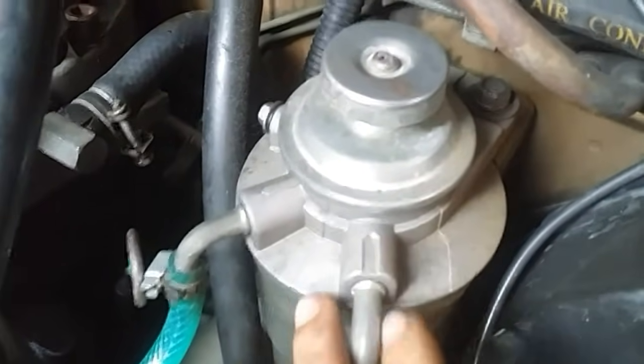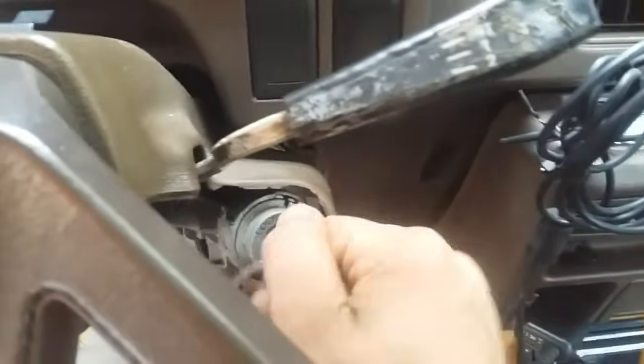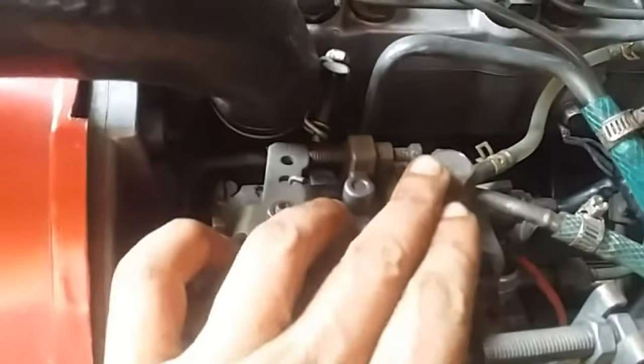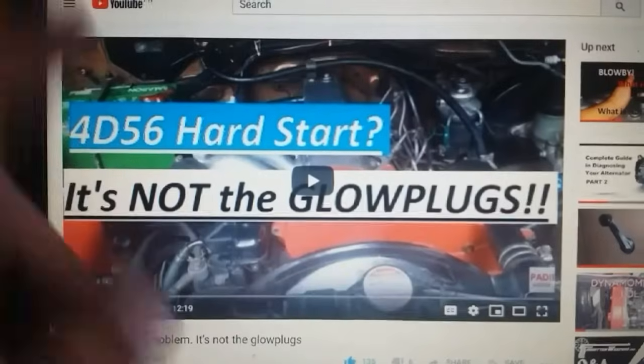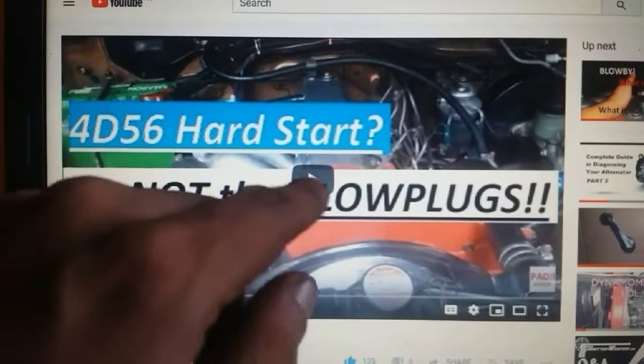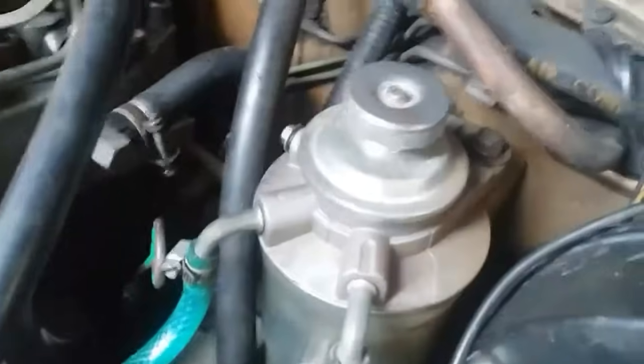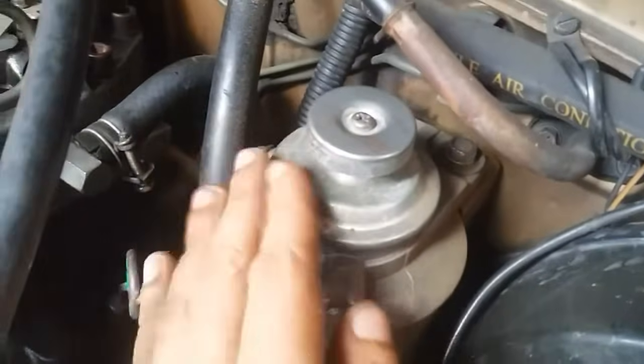The very first thing you want to do is try to bleed the air out from this manual pump and try to start your engine. If it doesn't work, try to bleed the air out from here. I have shown how to do that in my video on the hard start problem — the link is in the description below.